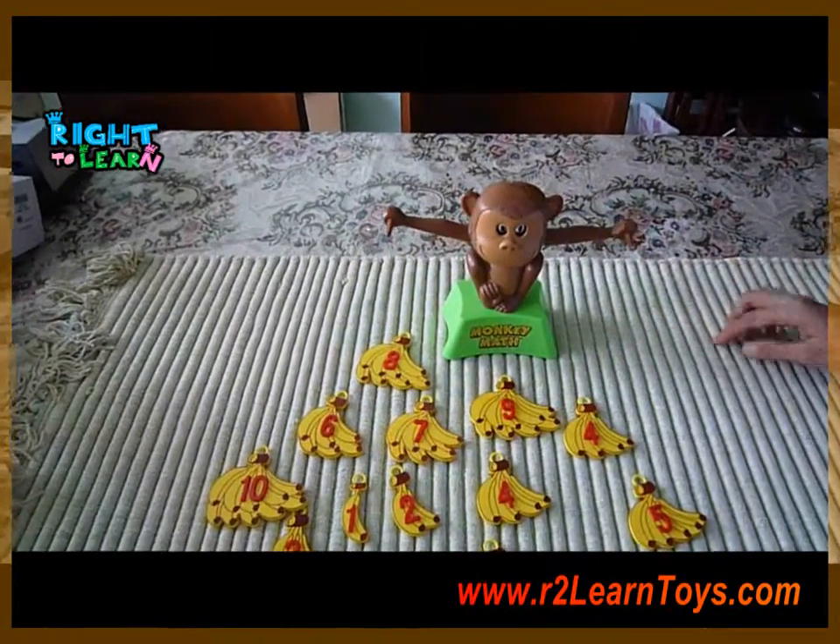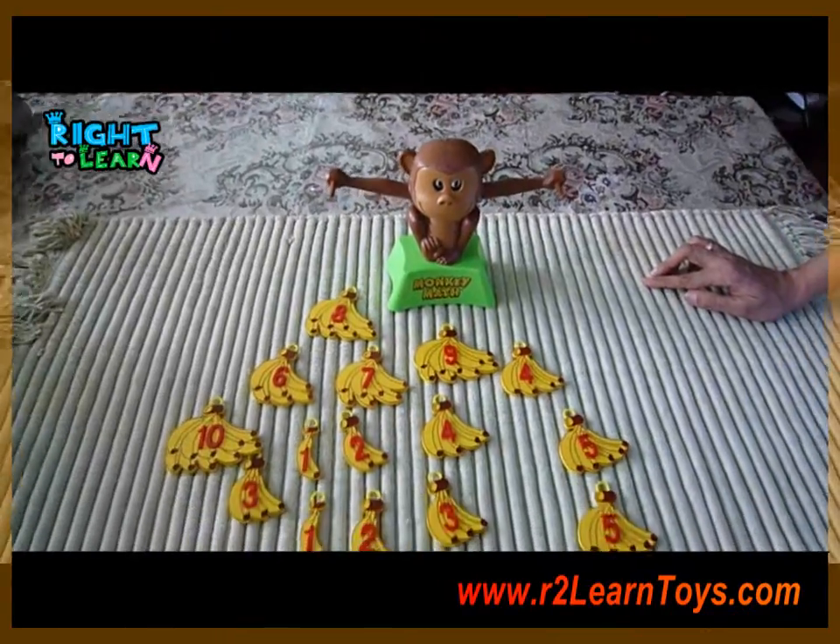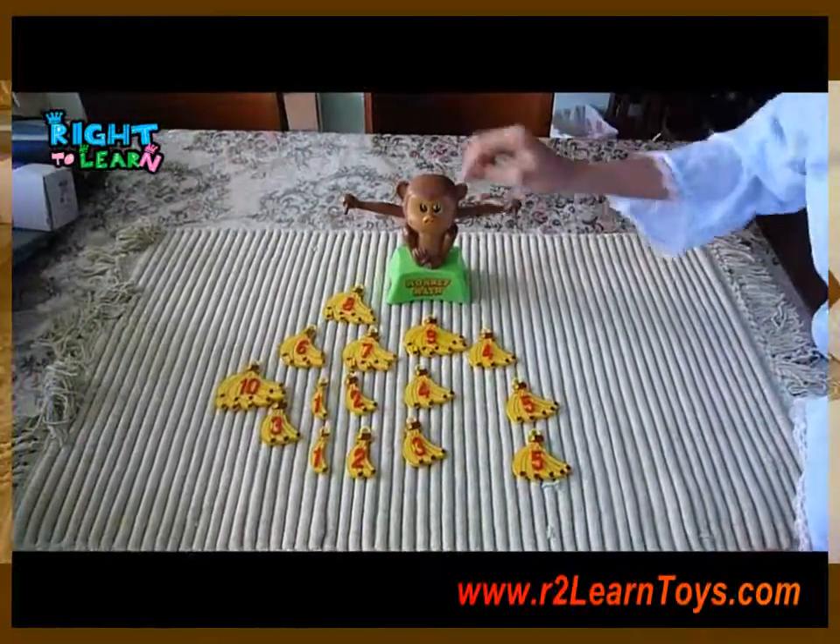So to start your child off with simple addition and number bonds, this is a great tool.